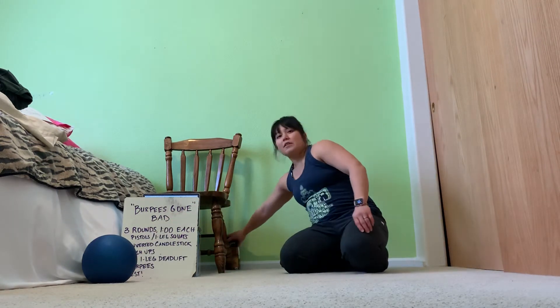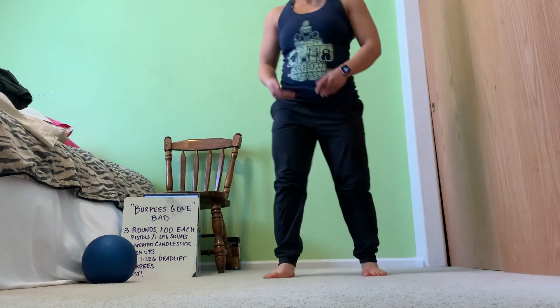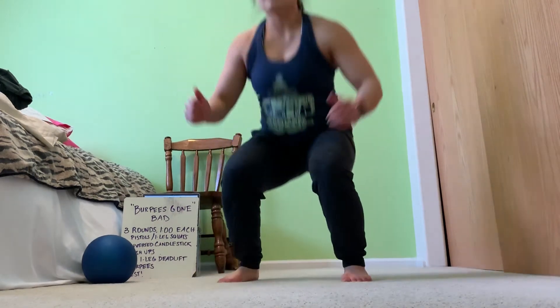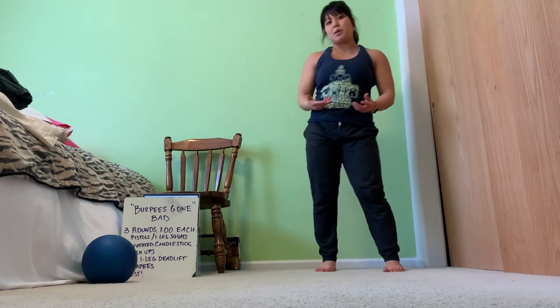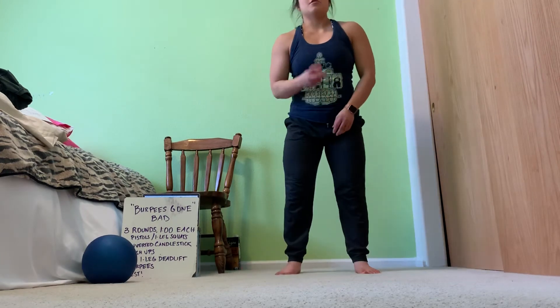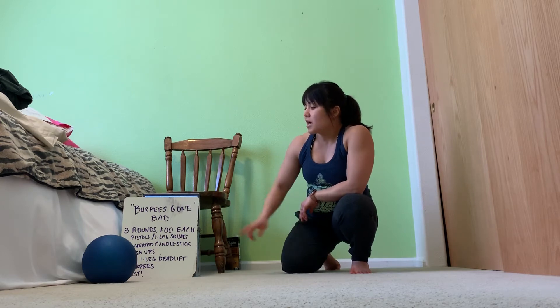Now we've got inverted candlestick burpees — let me show you the full movement. We did some of this in the warm-up with the rolling. Basically, for the inverted candlestick burpee, you're going to start from a standing position, roll back, lift your hips, and then stand and extend. If rolling is not in your capabilities, you may also opt to do an air squat and then a jumping jack. An air squat plus a jumping jack together is one rep — those are your scaling options for the inverted candlestick.